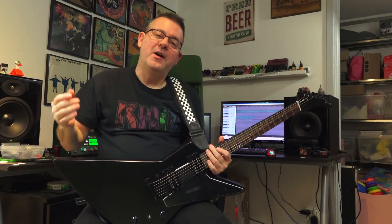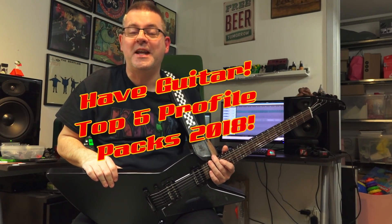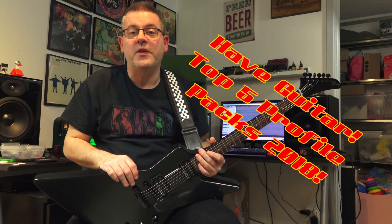Hello and welcome to AppGuitar. I hope you are doing great — I know I am because this is my top 5 Kemper profile packs of 2018. I can't believe it's been a year since I did the last one. Time just flies, doesn't it?